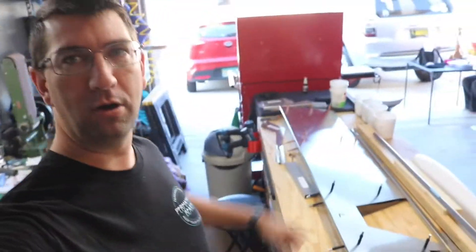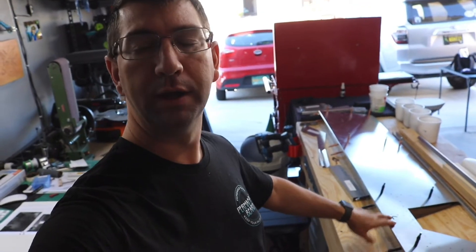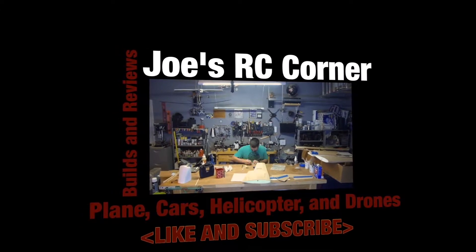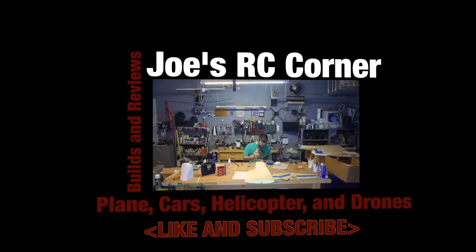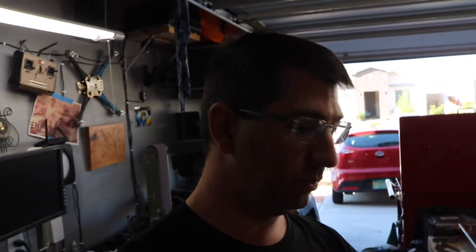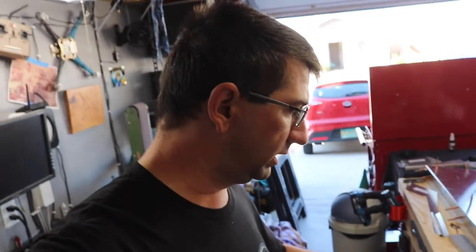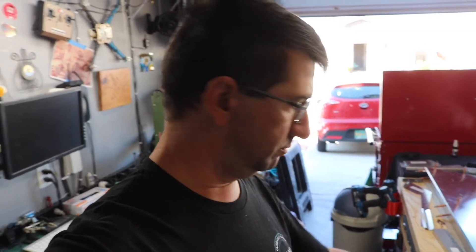Hi guys, welcome to Joe's RC Corner. Today we're going to be back on the Zenith Cruiser build and we're going to start working on the elevator. We're going to lay everything out on the bench, get started Cleco-ing everything together, making sure everything fits properly, and then we're going to go ahead and maybe even get it all riveted together today. Stay tuned and enjoy the video.